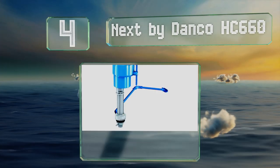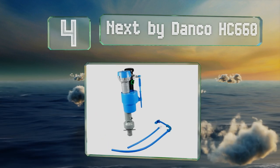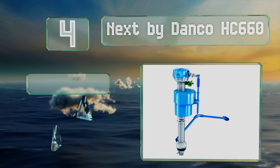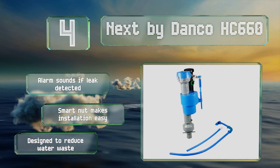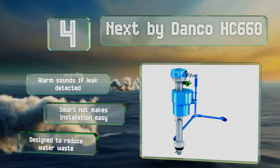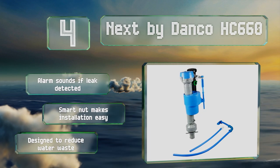Coming in at number four on our list, the Nexby Danko HC660 features an additional mini valve that controls the refill level. It also uses water jets to stir up any debris that settles in the tank, directing it down the outlet and away from the other components. An alarm sounds if a leak is detected and its smart nut makes installation easy. It's designed to reduce water waste.